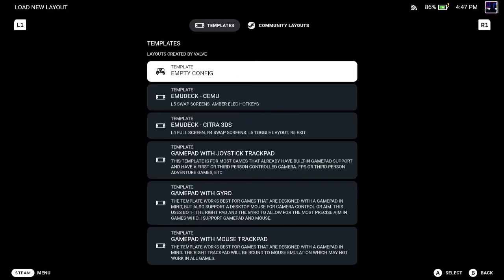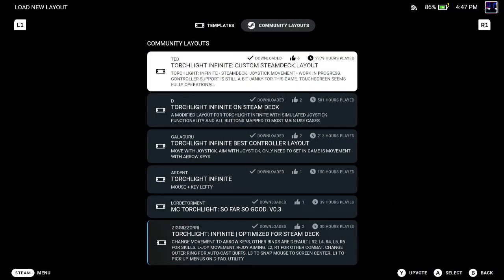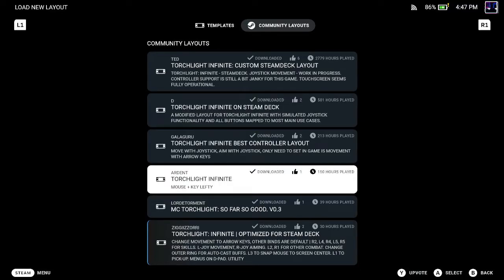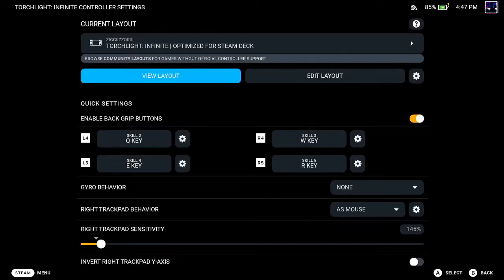The best option I found is to go to community layouts. I've tried all the ones with a lot of hours played but always had issues with them. The one that works best for me is this one by Ziggy Zori — it has a pretty good layout for all the buttons and is the one I use all the time. So you're gonna choose that one.